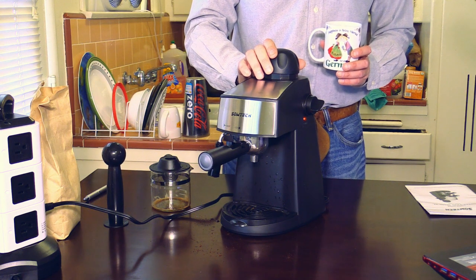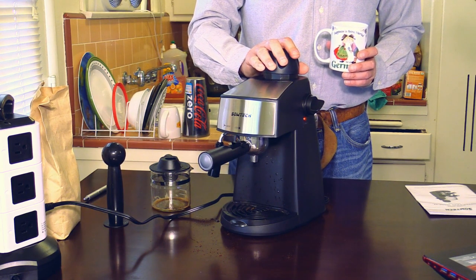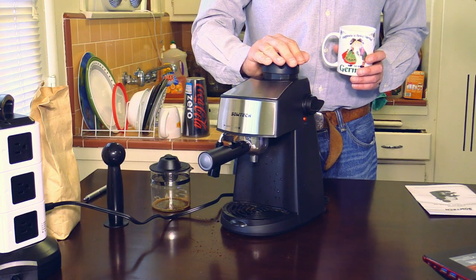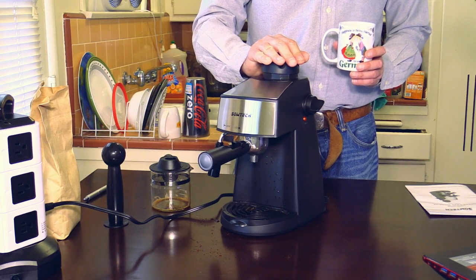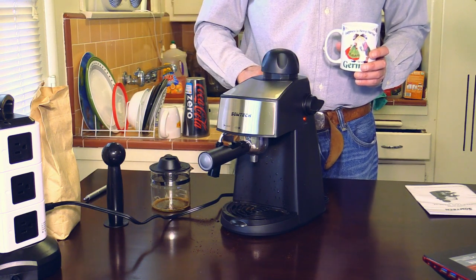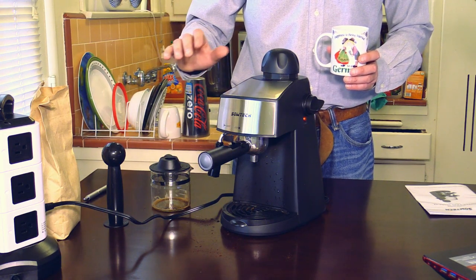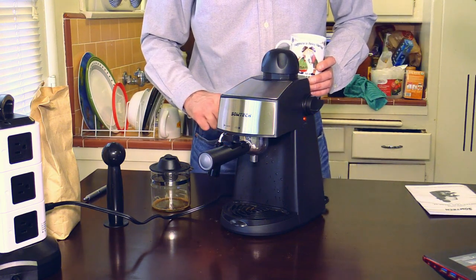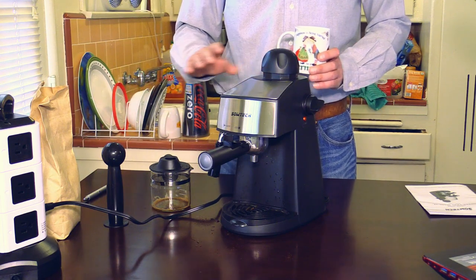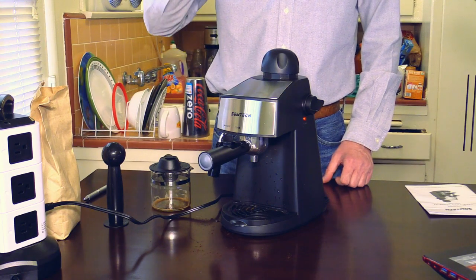I received this SOTEC 3.5 Bar Steam Espresso Machine in exchange for an unbiased review, which you have just seen. However, my experience with the product and the opinions expressed in this video are 100% mine. The fact that I got this machine for free has not influenced my opinion at all. It is a great machine — the espresso tastes great.